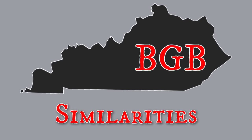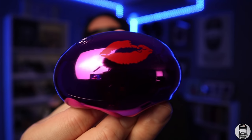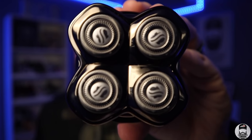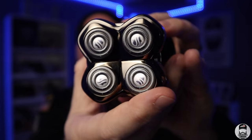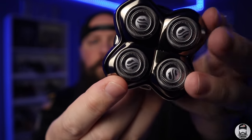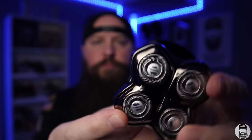Every blade you pick up from Skull Shaver is going to be similar in a few key ways. This demo is with the Pitbull Gold, and their blades do work on all of their shavers — including the Butterfly Kiss. One similarity all the blades share is that the heads are very good at pivoting. They are multi-directional, so you can go up, down, side to side — any direction — and get a great shave. Each individual blade will also pivot away from the others.